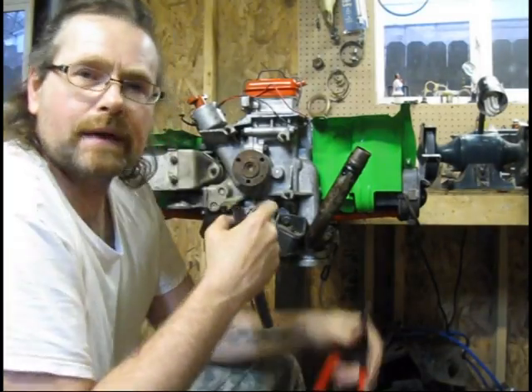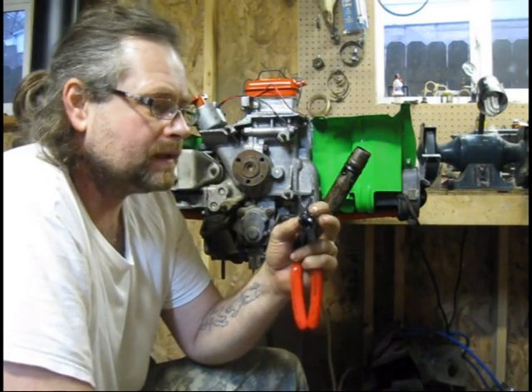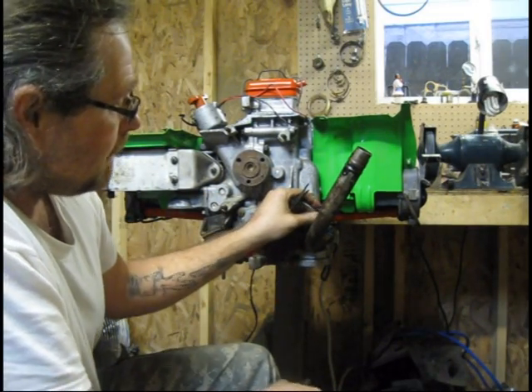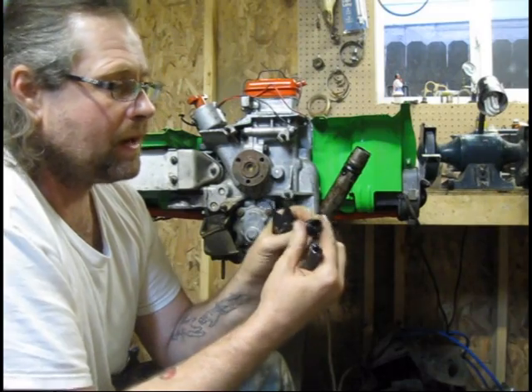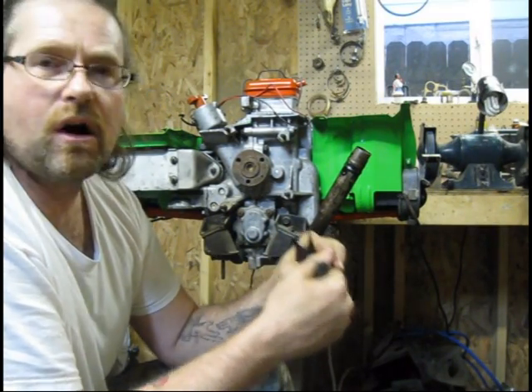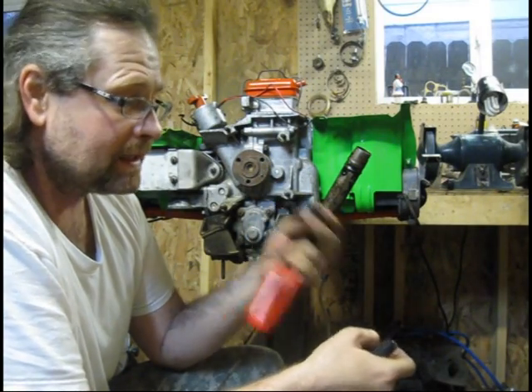I'm going to have to cheat here a little bit. This is the factory piece that's going to seal your dipstick tube when it mounts, when you get it mounted. This one is cracked and dried — I can't use it. It's hard as a rock and it's not supposed to be. So if I try to use this, I'm going to have a leak.